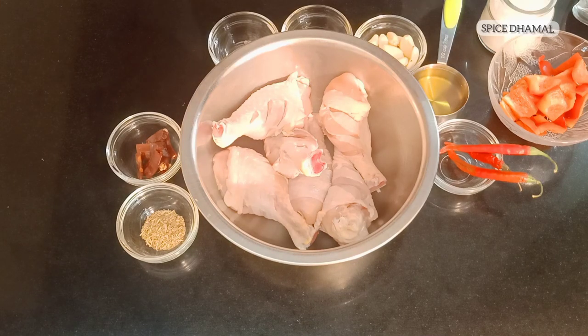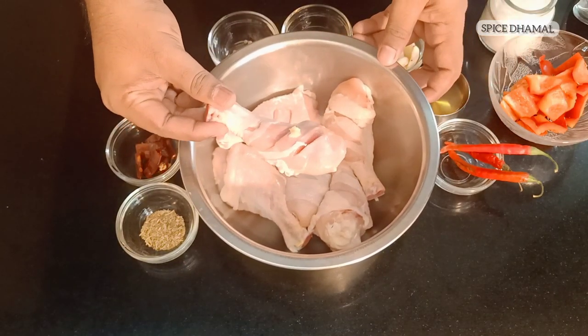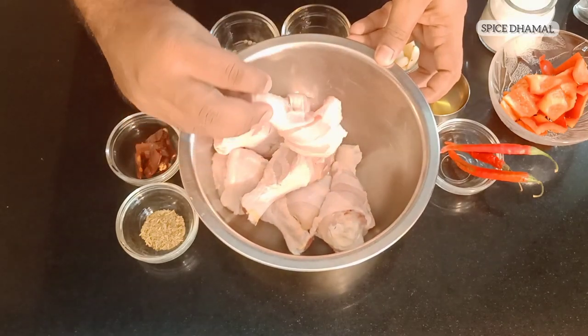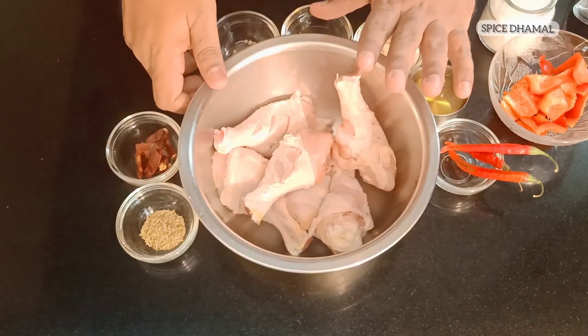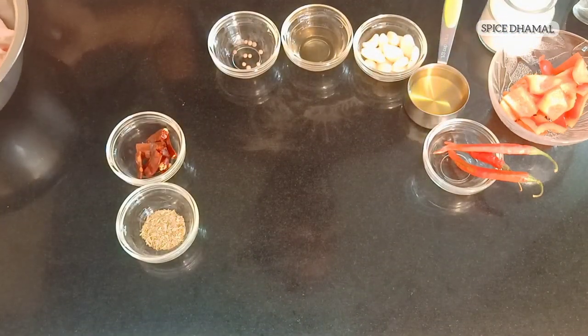For our delicious Chicken Peri Peri we need chicken. What we got today is around six drumsticks, around 600 grams. We have kept the skin on for good flavor and we've scored them with cuts. These are our six chicken drumsticks. First we will make the marination for Chicken Peri Peri.